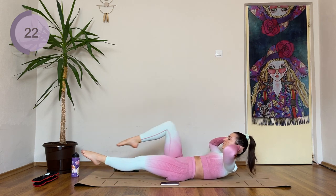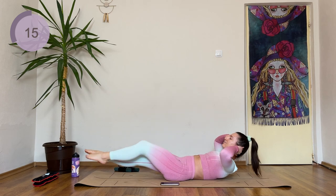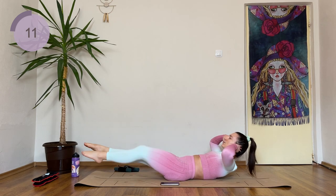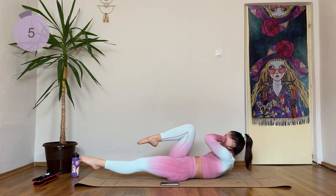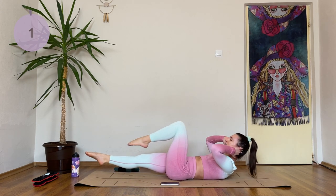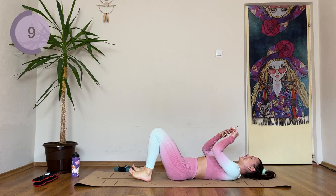One more. One more. Two more — fifteen more seconds. Come on, I don't want you to stop. Point those toes. Last one. Okay, great work. My abs are already on fire — we can do this.